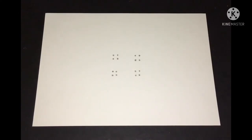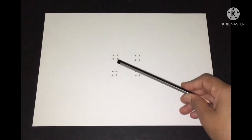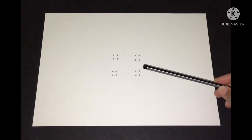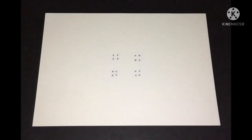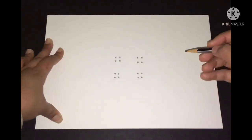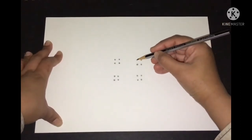So let's start the drawing. As you can see, I have made all the dots — one, two, three, four — and there are four groups of four dots. Now what we'll do is draw a cross with these dots.